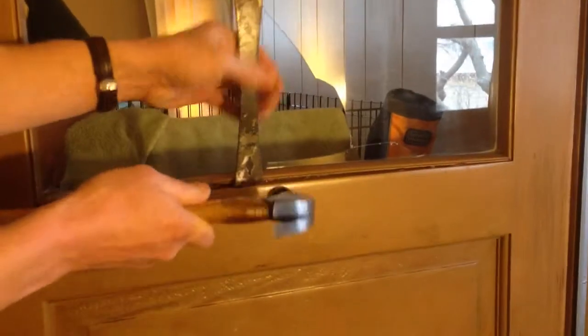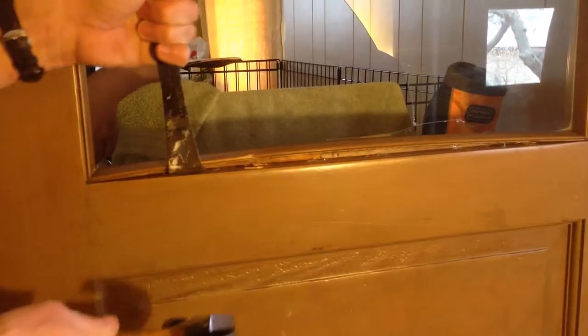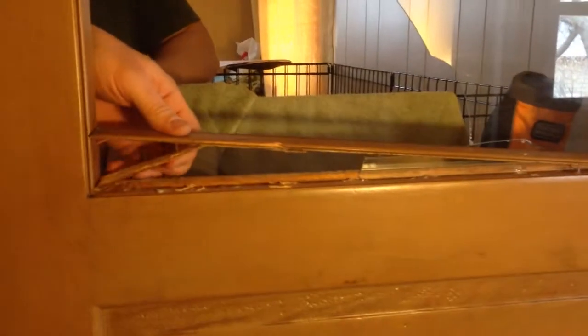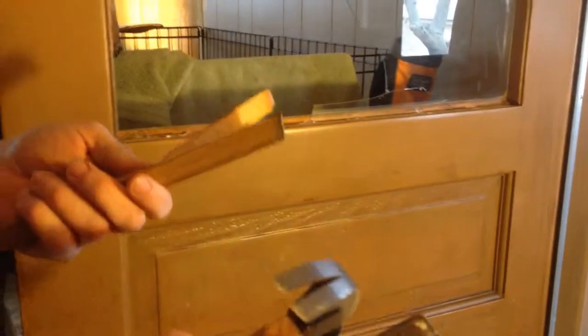Now I'm going to use the medium sized one to get a little bit more. Look at that — see that? Tucked under that corner. That can be glued easily.